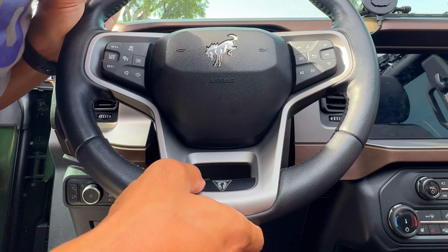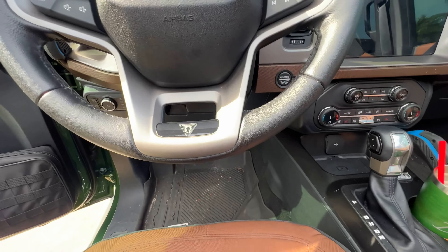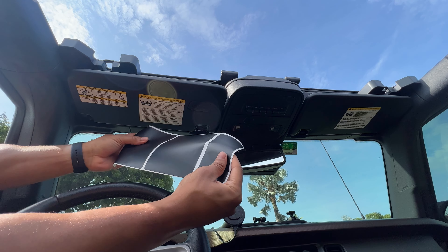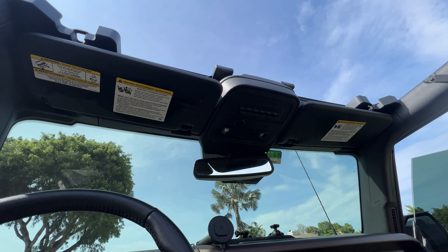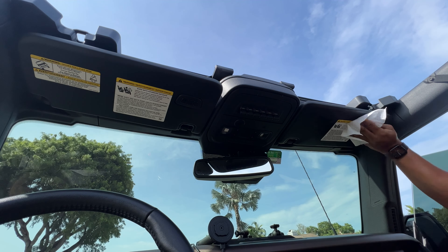Look at that — somebody sent me a link to black out the Bronco emblem on the wheel too, but this looks good. Quick and easy, boom — looks better than the original already. They sent me two of each, so I have replacements. Two stickers here, one sticker here. I've already wiped everything down — that's important; I wouldn't put anything on a dirty surface.